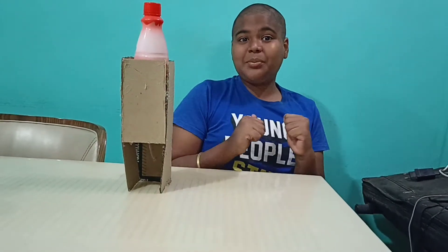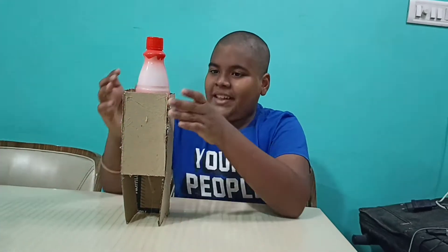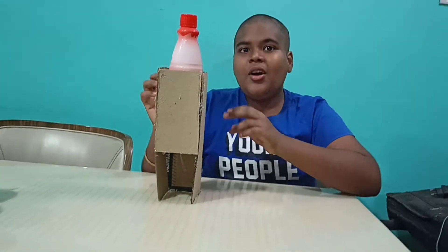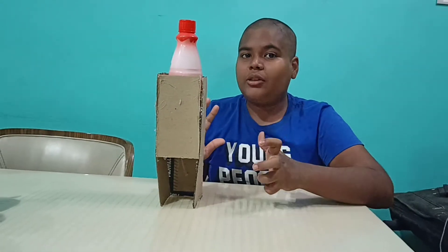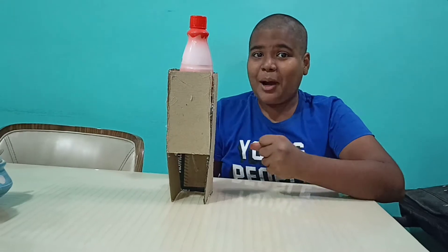Hello everyone, it's me Abhinit Dhara and today I have made a water dispenser. I will show you how this works, but for the water dispenser we need a cup to fill it.